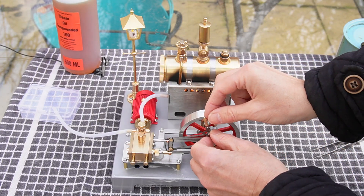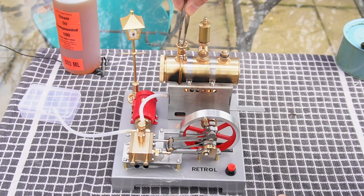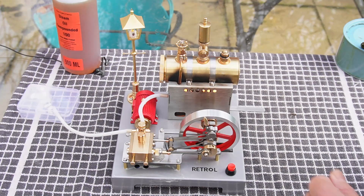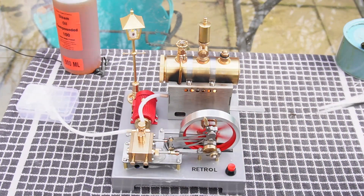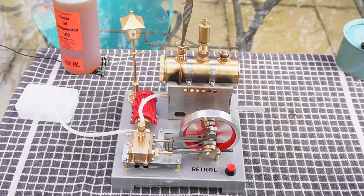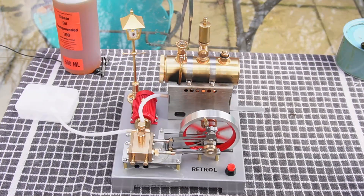We're under steam now, so I think we'll give it a go for the first time — we'll have it in forward gear first. Let's let some steam out and see if she wants to go. There she goes! Perhaps a little bit more steam out of the boiler. Slow it down a little bit. Wow, isn't that lovely — it's running really, really nicely. I don't like to run them too fast myself.